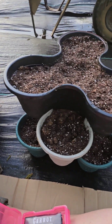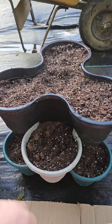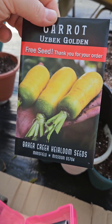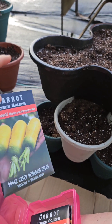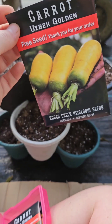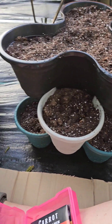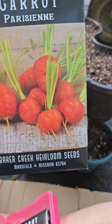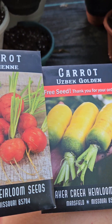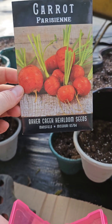I have four stacks of three ready to be planted. In the top, I'm going to plant these Uzbek golden carrots. They don't get super long, so I'm going to plant these in two of them and space them pretty far apart just to see what happens. I'm really curious to see if carrots will actually grow in these things. And then in two of them, I have these little short fat carrots. Both of these are from Baker Creek, or rareseeds.com. I really love their seeds — they're one of my favorite seed companies right now.